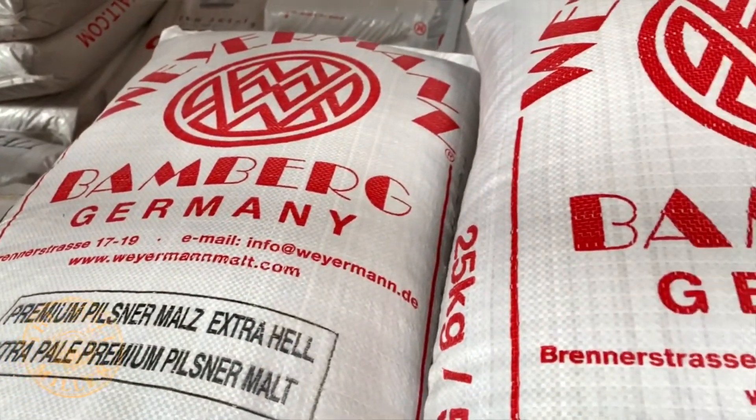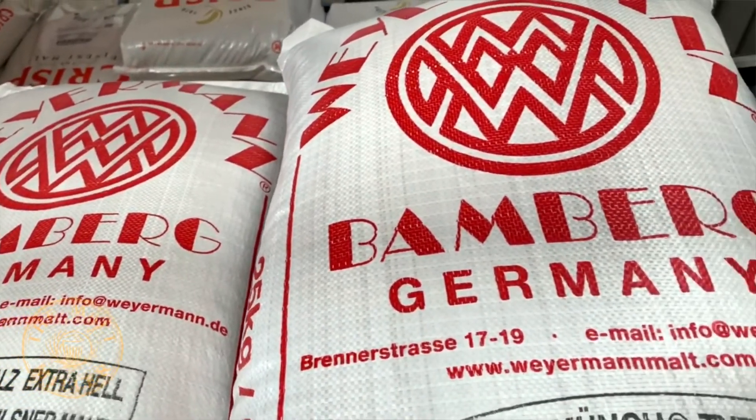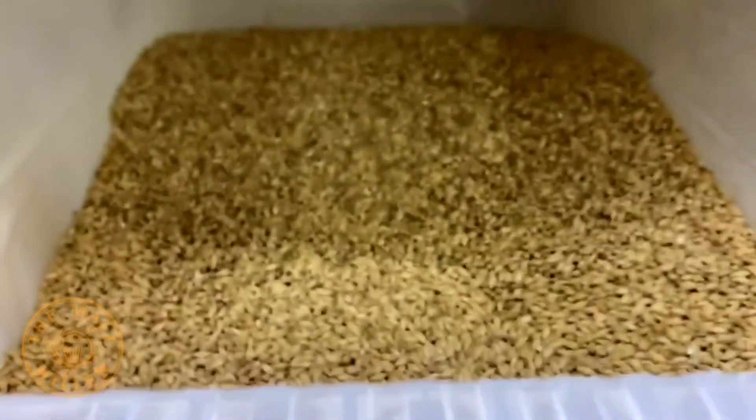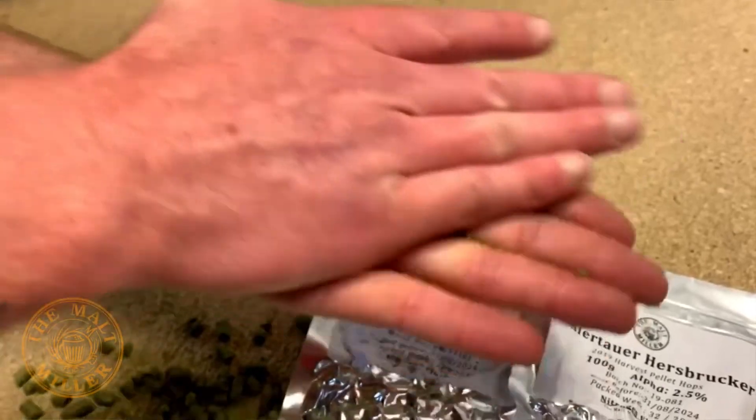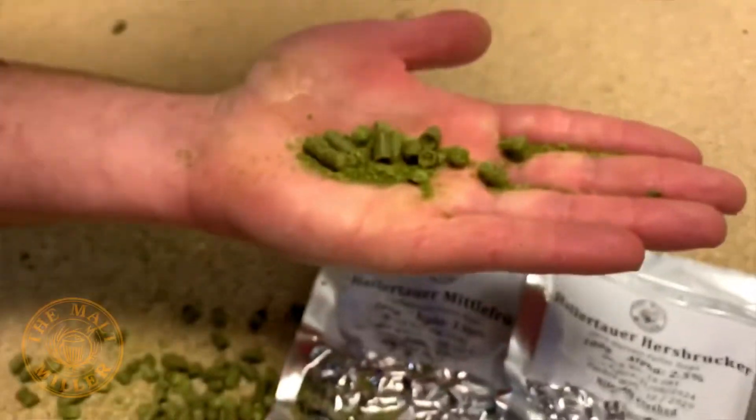Since the flavours are so subtle, it's imperative that the correct malt bill is used from the correct maltsters. As a brewer you have the opportunity to use the very same malts that the best commercial brewers are using — so look at the range from Dingemans, Weyermann, or Best Malts. My personal opinion is that no crystal or caramel malts are required, and my ideal malt bill would be 50% Vienna, 25% Pilsner, and 25% Munich.